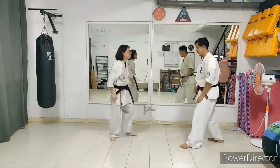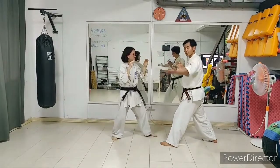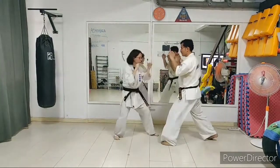Alright, let's change over. Important point: make sure your partner is actually able to hit you — that's the whole idea.